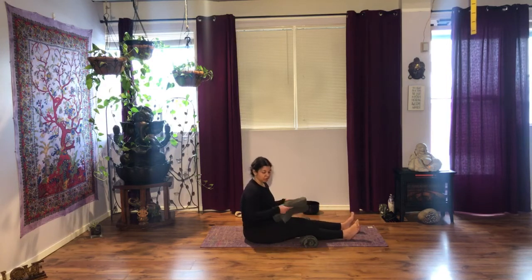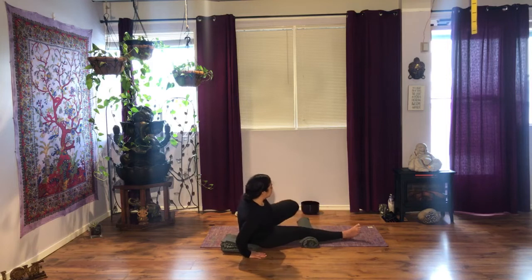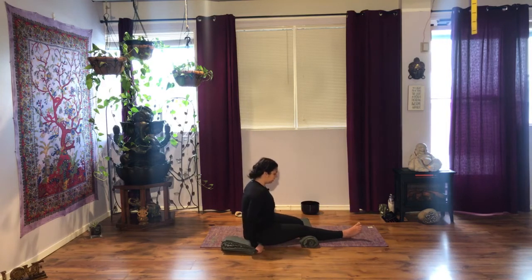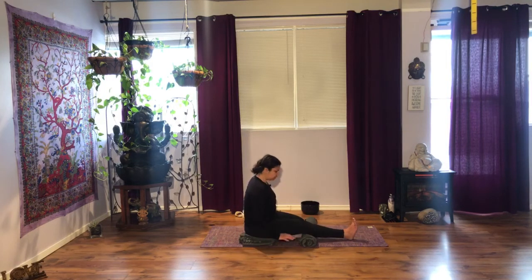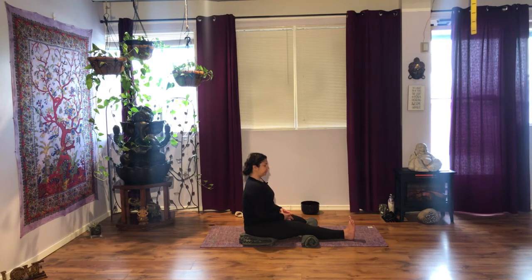We're going to do the same thing on the other side, so pass your blanket to the other side and bend your left knee. Bring your foot in any position that will work for you. Sit. Put your right glute on the blanket to balance your pelvis. Right foot still active. Take your time to adjust that left leg. Lengthen through the spine, shoulders back and down, active foot.